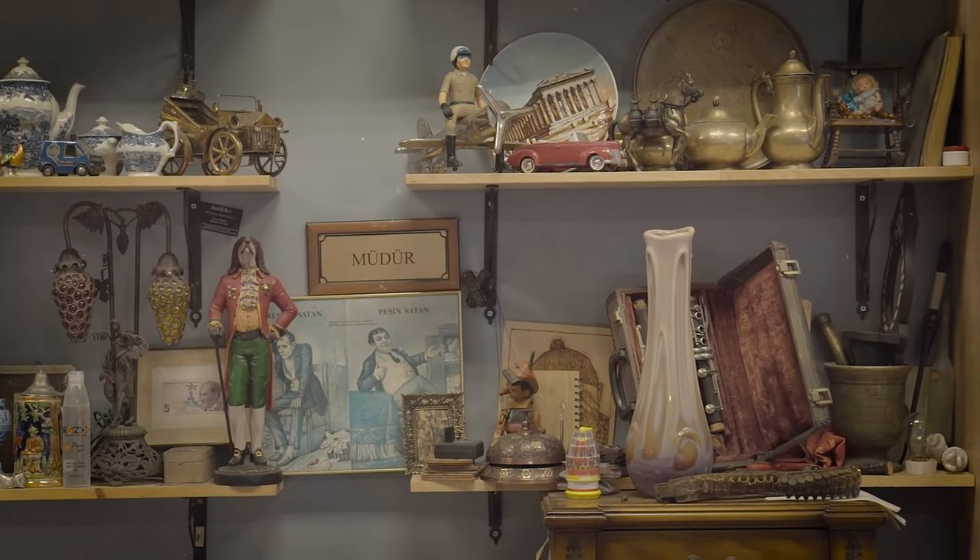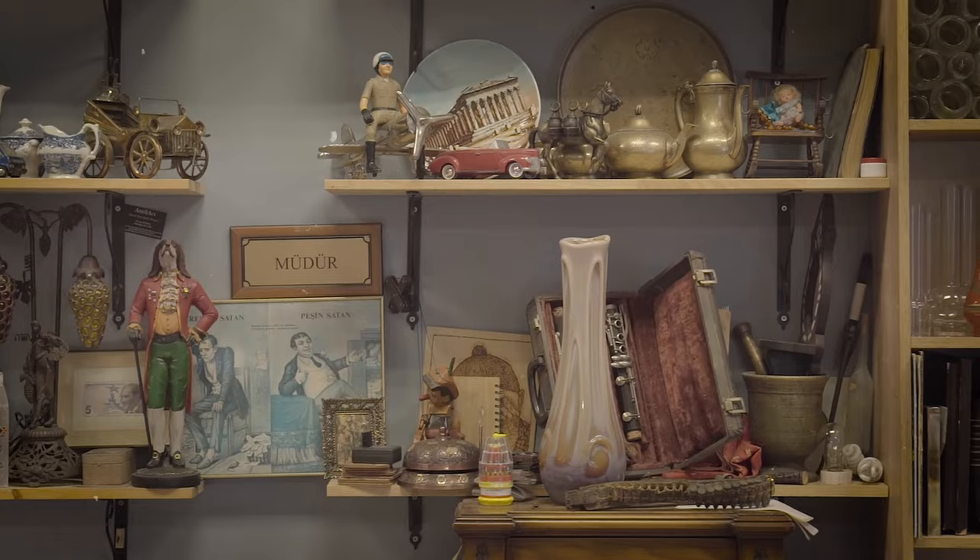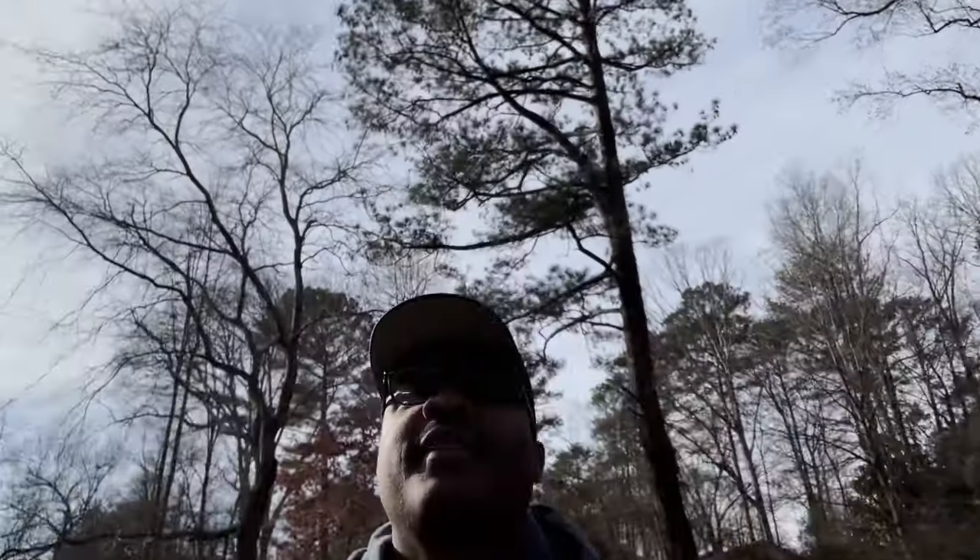For those in that medium budget range, the number one place to go is antique stores — they have a great variety of items and may have that exact piece you're looking for. For those in a higher budget range looking for vintage Mid-Century Modern pieces, the places I would suggest are number one, Chairish, and number two, 1stDibs. These are online sites where you can click and choose your exact piece. If you want a Mid-Century Modern Danish hutch, you literally type that in, and you can find all locations that have that exact piece.